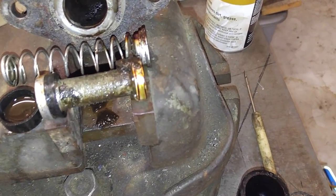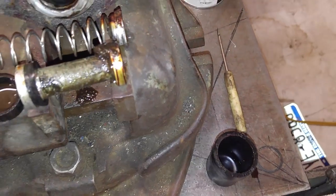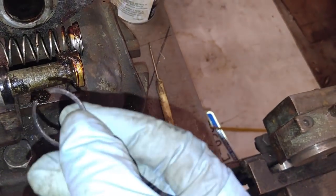I took off the master cylinder from my 1965 Monza. I took this master cylinder apart — it's a single master. I wanted to convert to a dual master, but I just want to get the car running. There's a car show coming up this weekend.